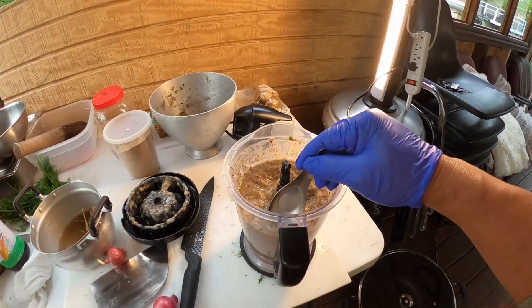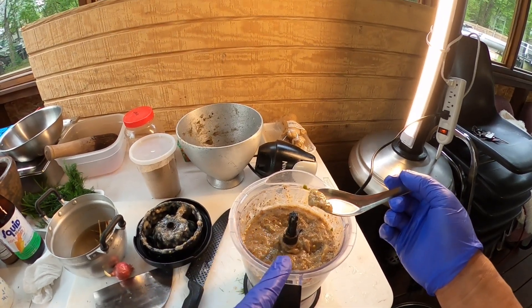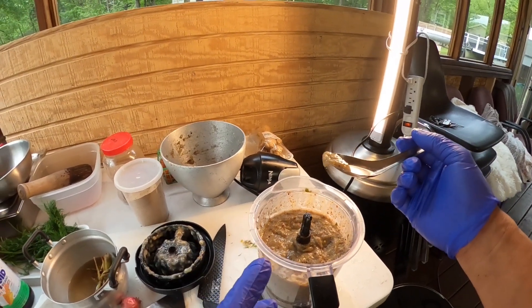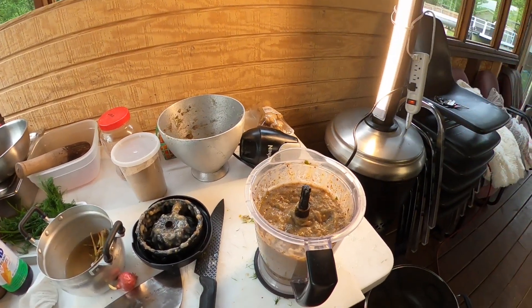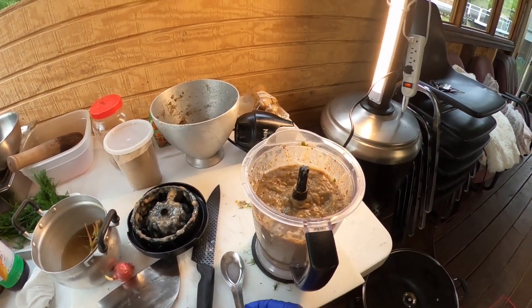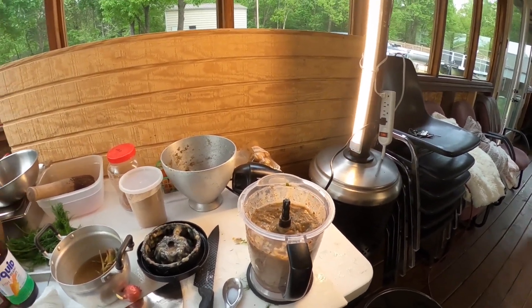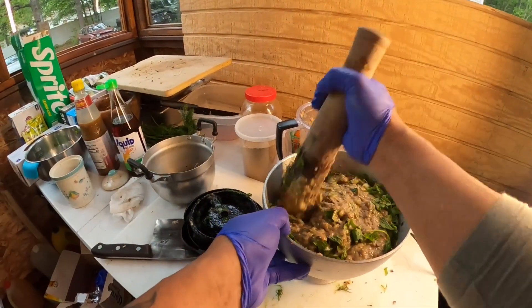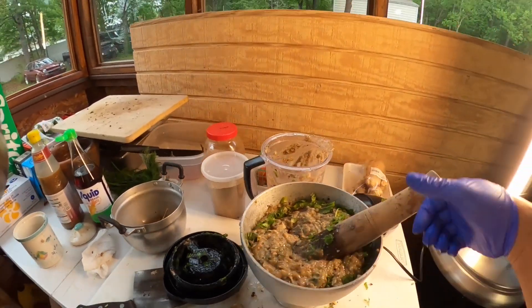Let me taste it - this is not complete yet. Veggies got to go in, snail got to go in, I gotta add a little bit more peppers, more kick. Mm-hmm, just right, just right. Add the veggie now.